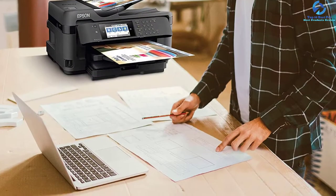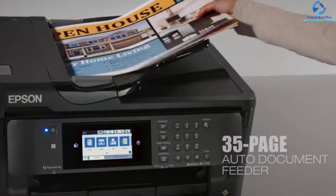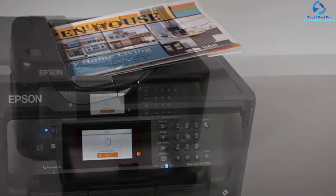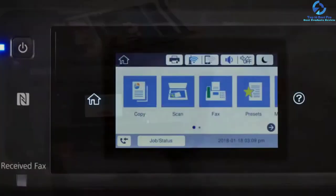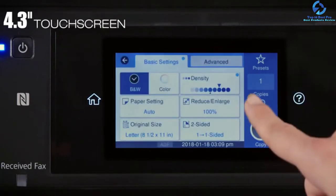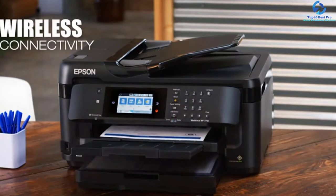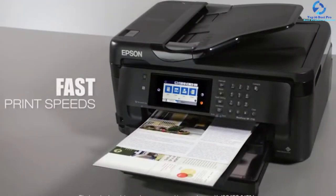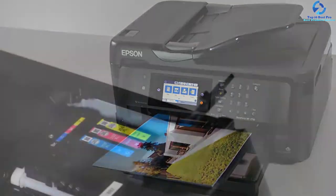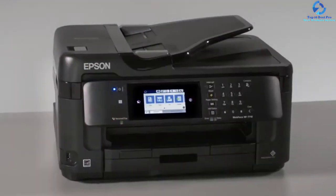This model also features a 35-page auto document feeder and two-sided printing. Users utilize the 4.3-inch color touch screen, which helps to control and navigate easily. It also offers wireless networking options including NFC, Ethernet, mobile phones, and tablets, so you can print from smartphones and tablets easily. Powered by PrecisionCore technology, this model uses 80% reduced power compared to color laser printers.